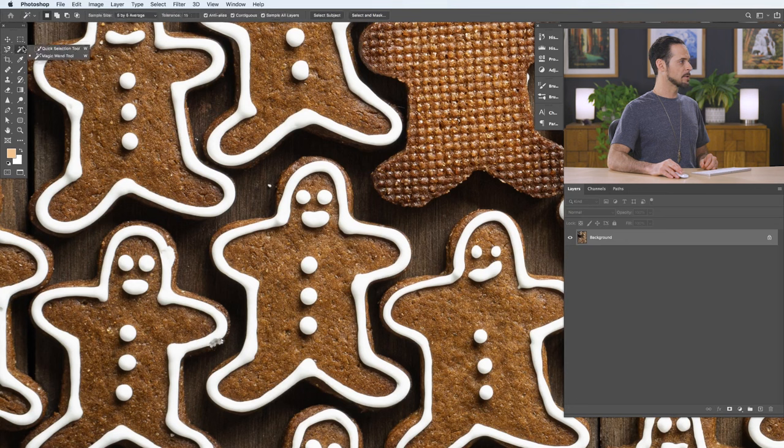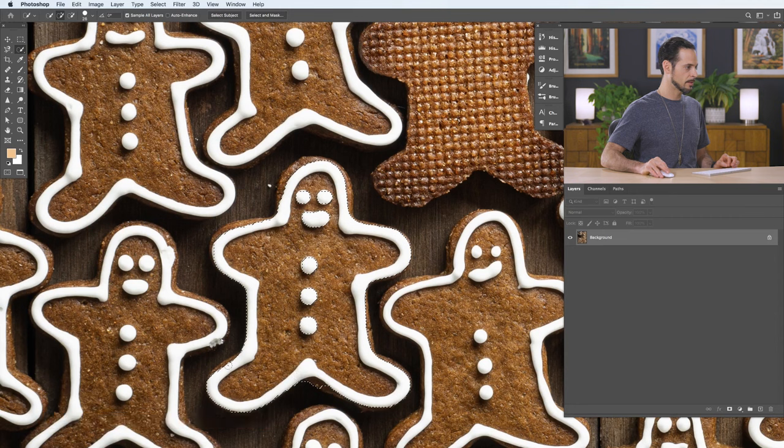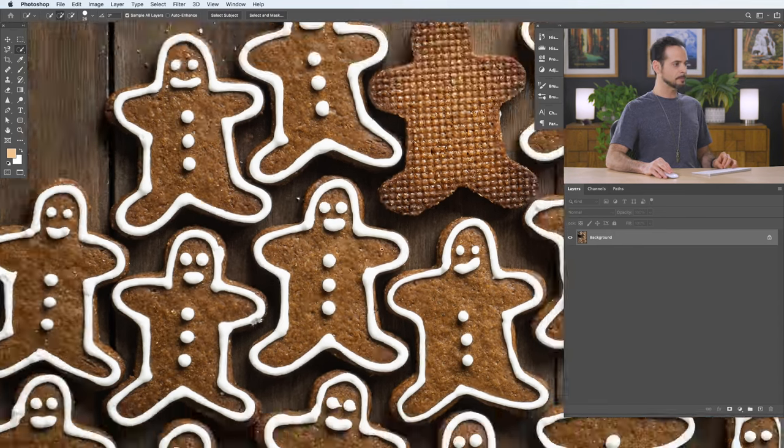My more automatic tools like the quick selection tool might do a good job inside, but when I want to select outside the white area it's jumping around and not really doing that well. So anytime your automatic tools like the magic wand or quick select don't work, I highly recommend using the pen tool — it's fantastic. Tomorrow we'll show you how to cut out hair, but for anything with a solid edge, you can use the pen tool.